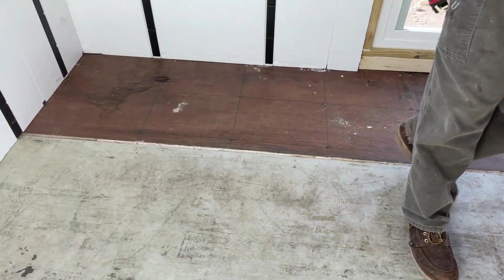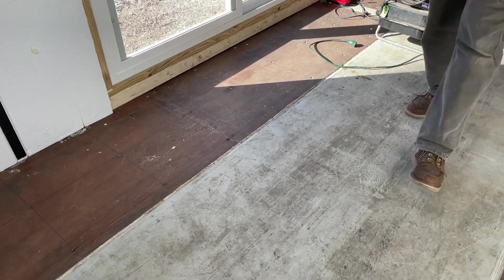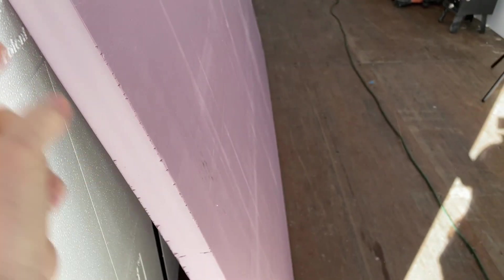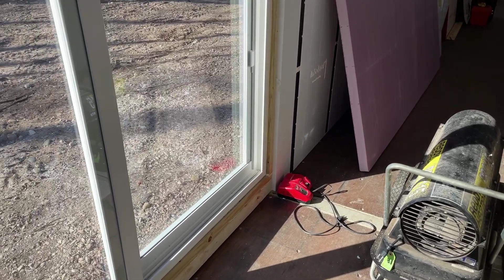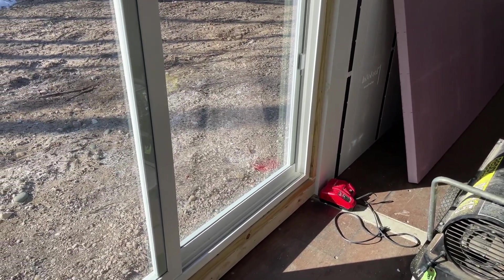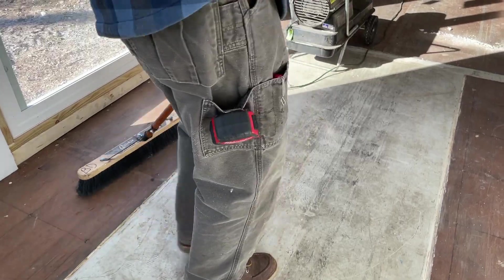We're getting ready for the flooring. We've got our foam insulation to go down — two-inch rigid boards of closed cell foam insulation. We're going to put two layers of two inches, which gives us four inches, and that's what we're really looking for. We first were going to just do one, but I really struggled with that because I don't want a cold floor. Then we are going to put three-quarter inch plywood over that.